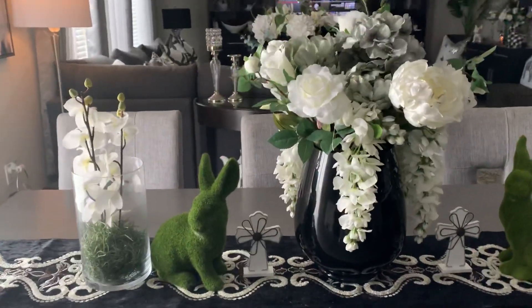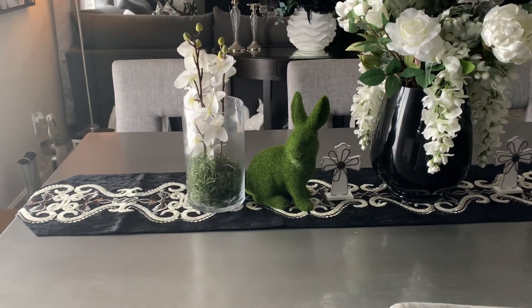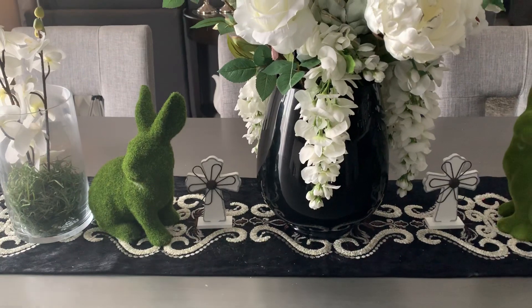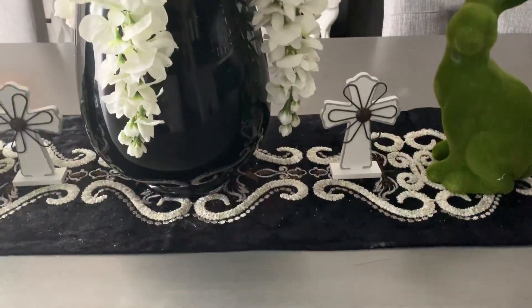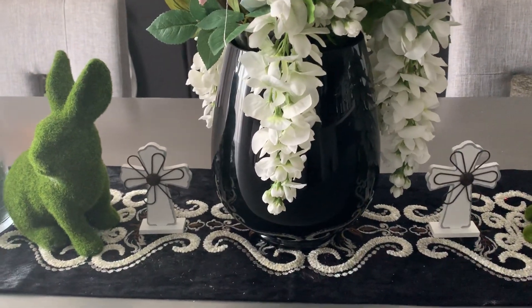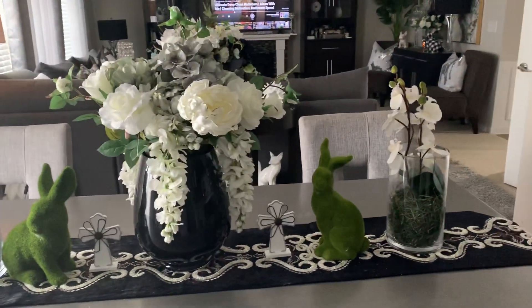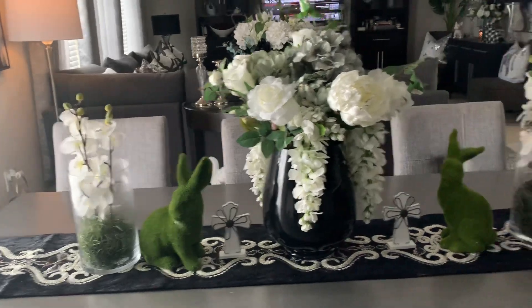I left the black table runner along with the flowers that I had for winter — I just like the color and think it complements my home very well. The little rabbits I got from TJ Maxx; they were $12.99 a piece. And these little crosses I got from the Dollar Tree — forgive my crumbs, it's velvet and always so hard to keep clean — but I think those look really, really nice.